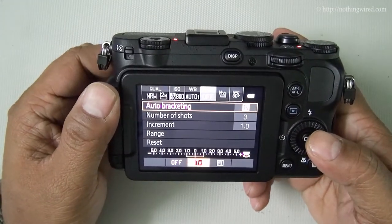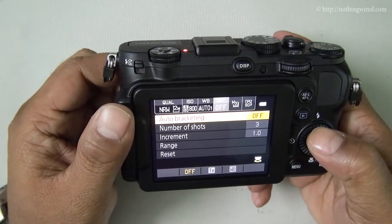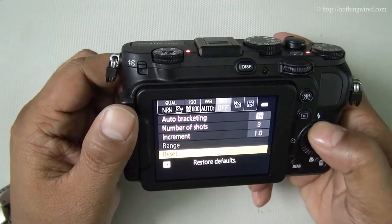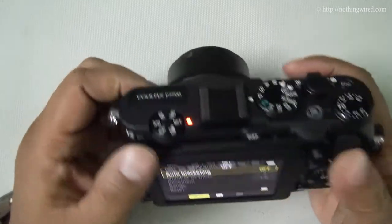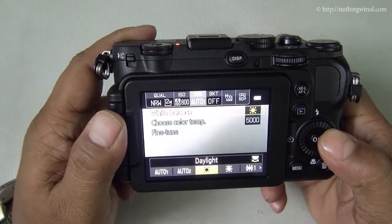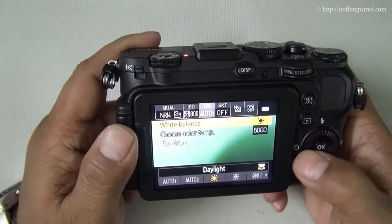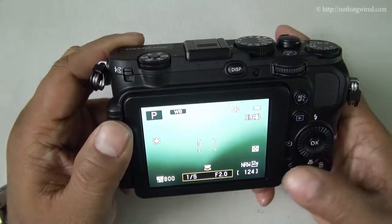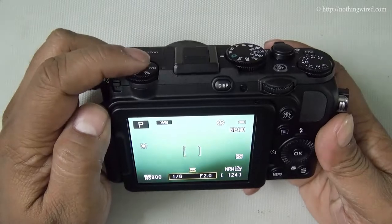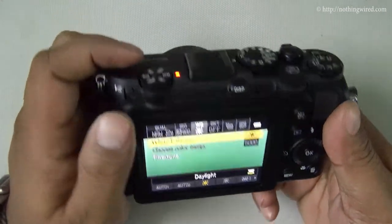You have a bracketing option. The last quick menu item is white balance — I mostly take photos in daylight white balance mode and you can fine-tune it. Once you press OK it returns to normal display mode, but you can press the quick menu button to jump straight to whichever setting is currently selected.